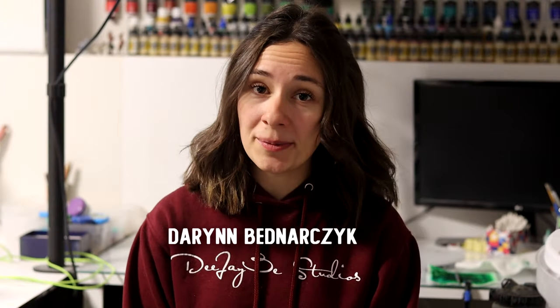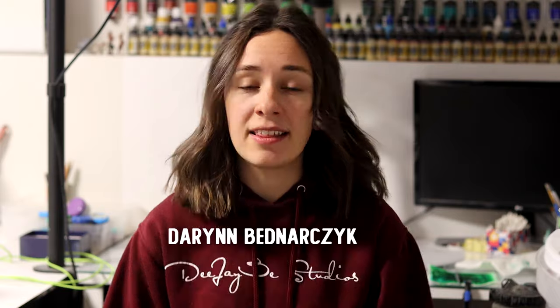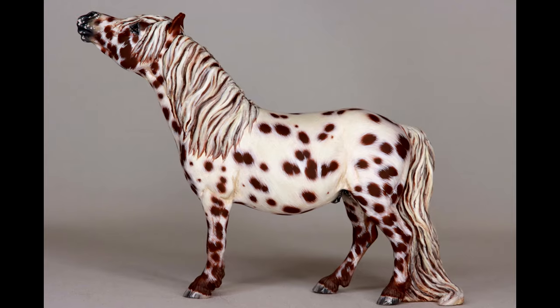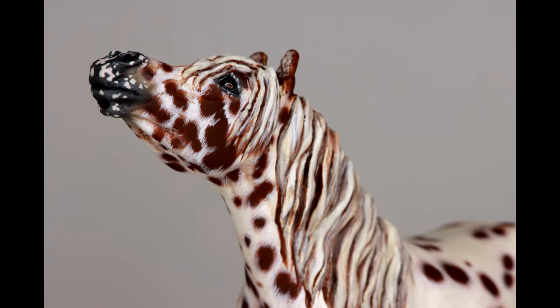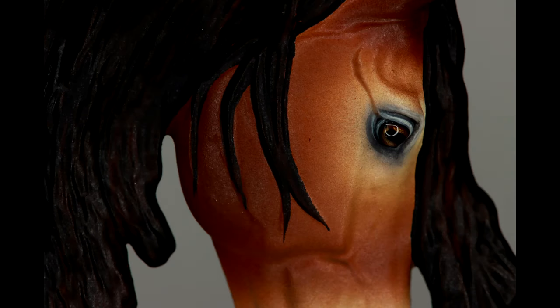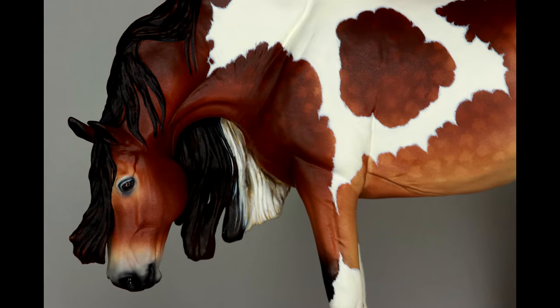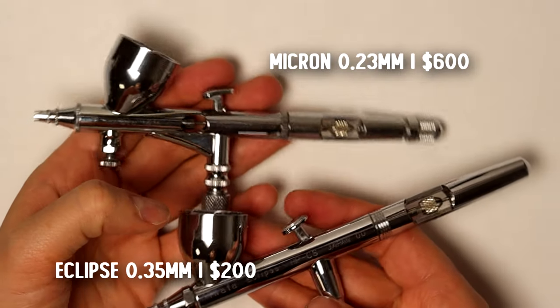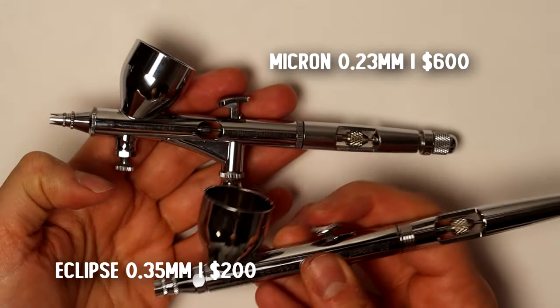If you're new here, welcome to my channel. My name is Darren, this is DJB Studios. I am a professional model horse artist and I've been airbrushing since 2017. Model horse customizing takes a lot of finesse, a lot of detail, and because of that I need my airbrushes to perform. So I've been running these same two airbrushes since I started my airbrushing journey.